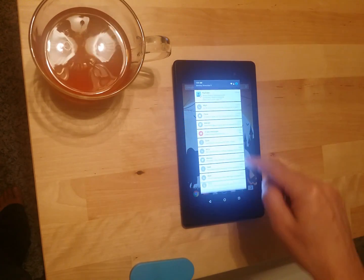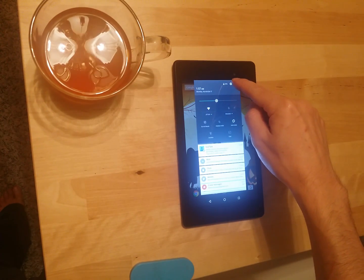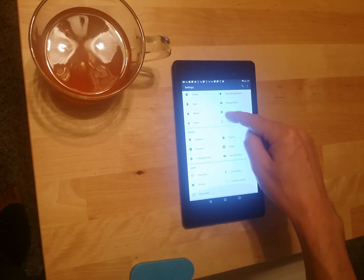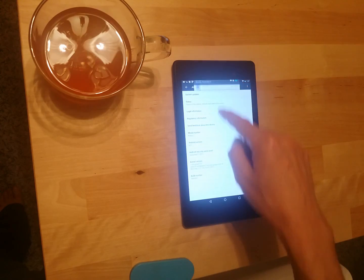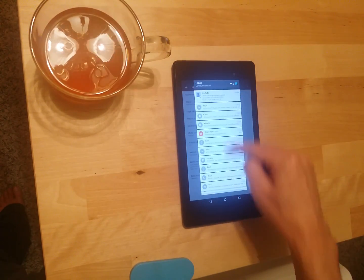Okay, we're going to see if this tablet has updated to the newest software update. Let's see, go to settings, my tablet — wait a minute, is it too bright? Bring it down a little bit, here we go.